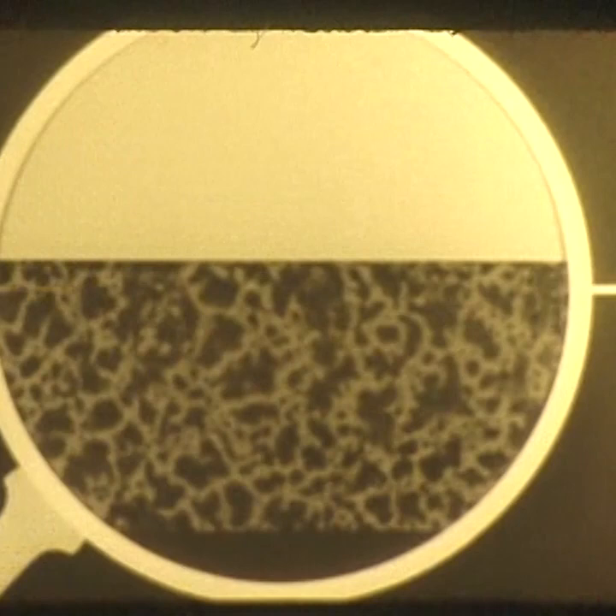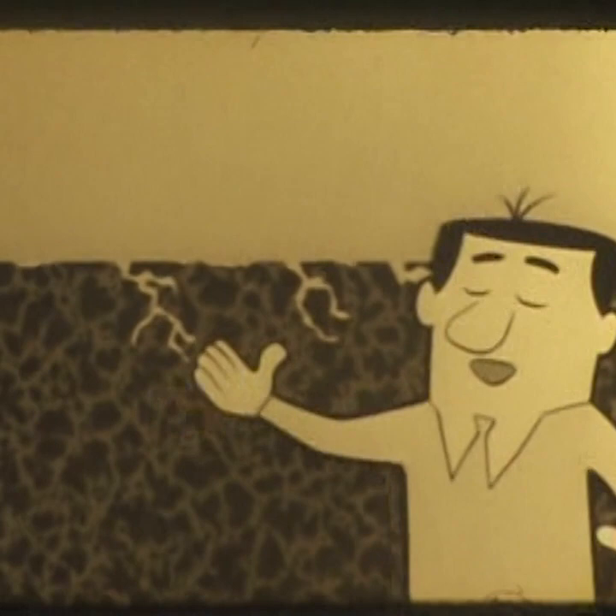Nice floors like linoleum start out smooth and tight, but then... See this magnified cross-section. Soap and scrubbing open pores. That tight, smooth look is gone. A floor like this is hard to clean, and it doesn't want to shine.